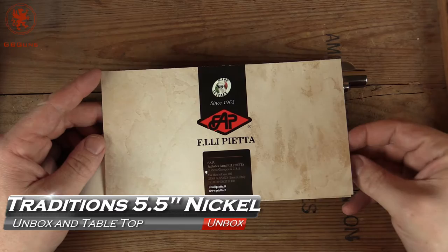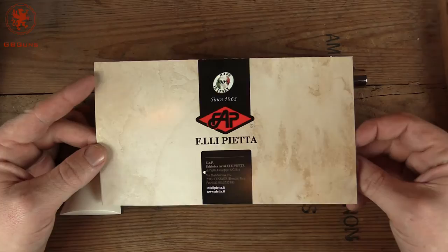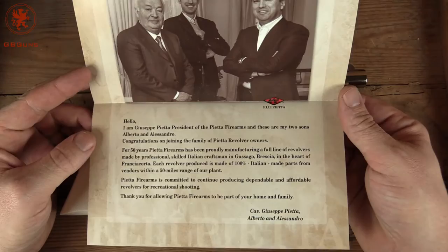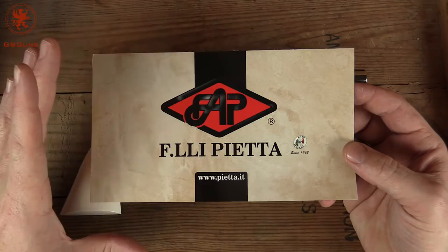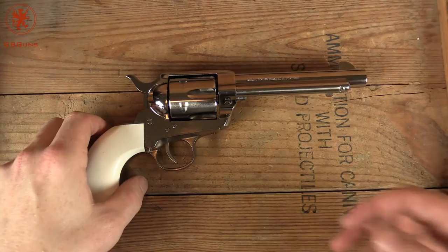There is going to be a bit of repeat for those of you that saw the previous Traditions video, but for those who haven't, I want to show you something. This is one of the things in the box — you might recognize that name — that's because it's a letter from the Pieta family. This gun is made by Pieta, just like Cimarron's guns. So although it costs significantly less, it's still the same craftsmanship; it just has some slightly different features, and that's what we're about to go over.